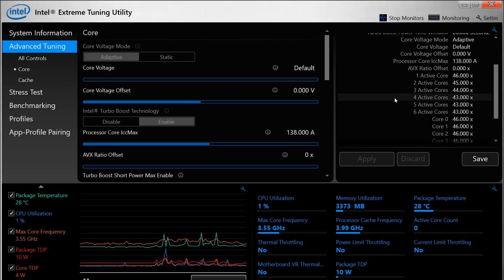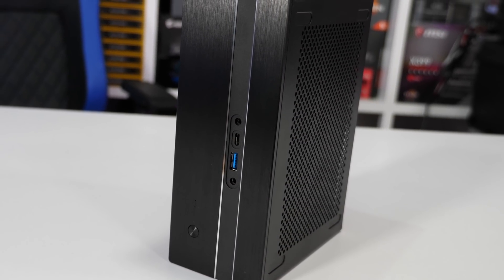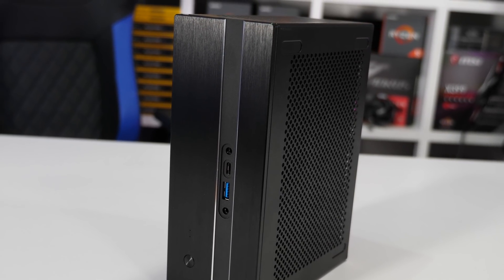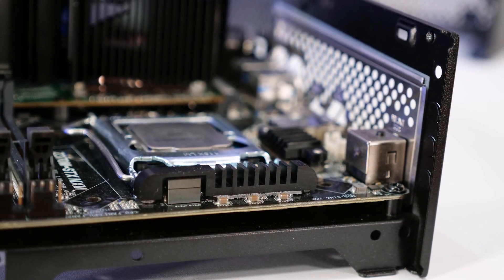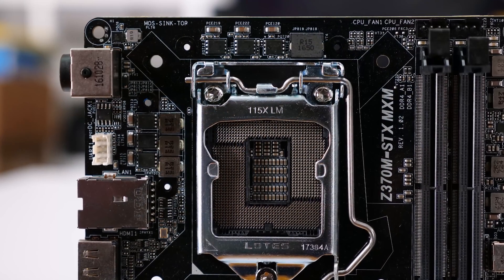Additionally, 4.3 GHz is also targeted with 4 and 5 cores active. With 3 cores it goes up to 4.4 GHz, and then 4.5 GHz with 2 cores. Now that we have that sorted out, it was time to see how the Core i7-8700 performed in the ASRock Desk Mini and its tiny VRM featuring some of the smallest passive cooling you're likely to ever see on a motherboard.